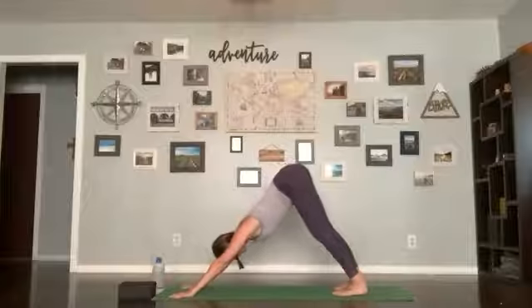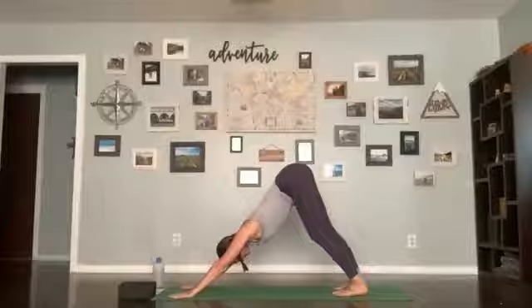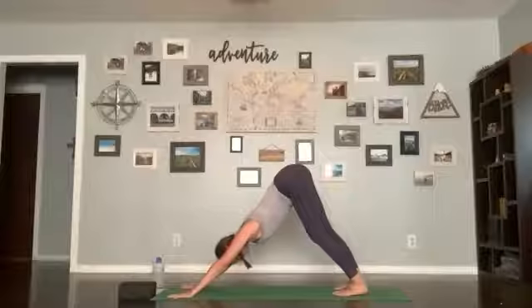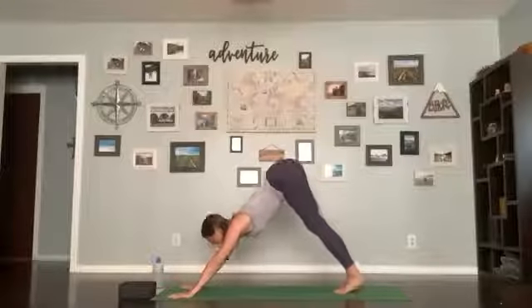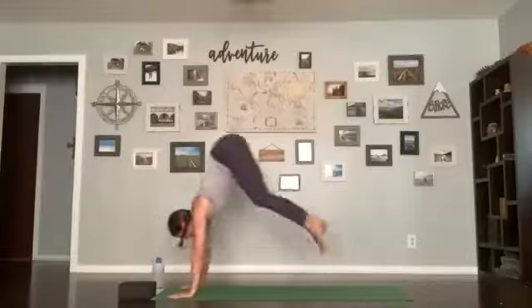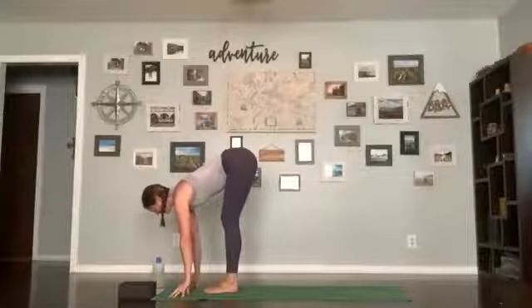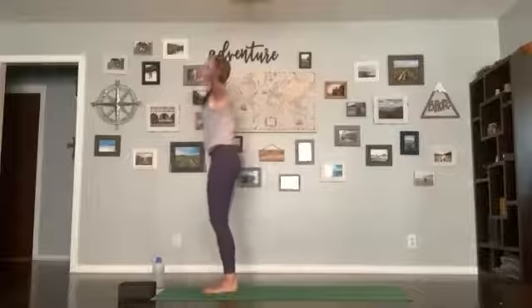Four breaths this time, active in your arms — really grip with your fingertips, it helps protect the wrists, so fingers are nice and wide and gripping. Last breath. If you're jumping forward, step your feet together; inhale lift forward, exhale step or float up to the front; inhale halfway lift; exhale forward fold; inhale stand up, arms up; exhale hands in the heart center.